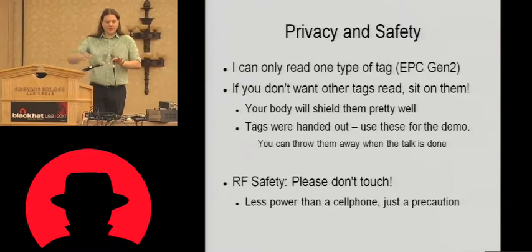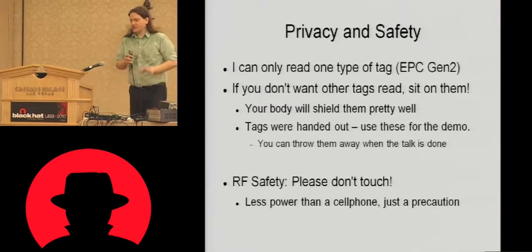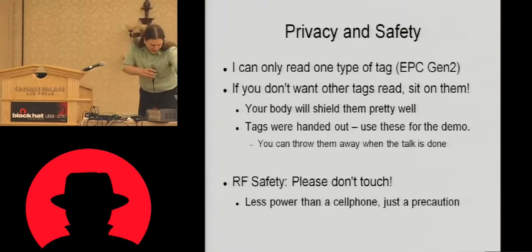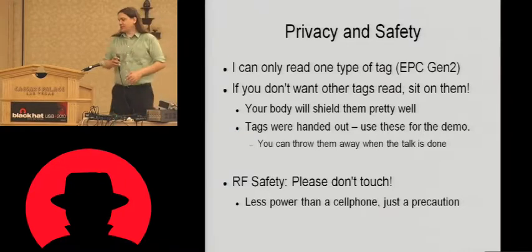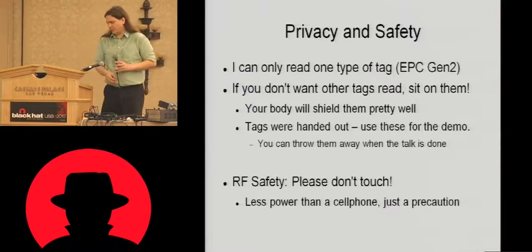Secondly, during the demos there is going to be RF power coming out of this — not a tremendous amount. It's about a watt according to this meter, so it's less power than a cell phone. But please don't touch the antennas if you do walk up.